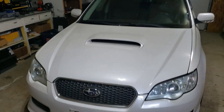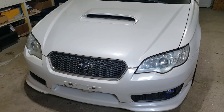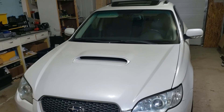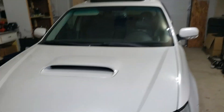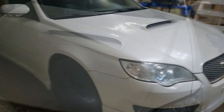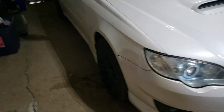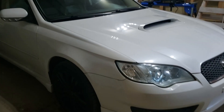There we go — nothing too crazy, just a little more aggressive, a little more WRX STI style. That's another upgrade down. Like and subscribe, you know what to do, and I'll see you next time.